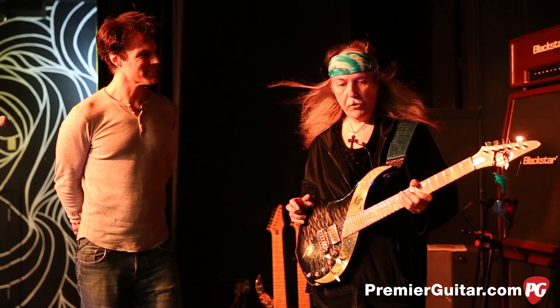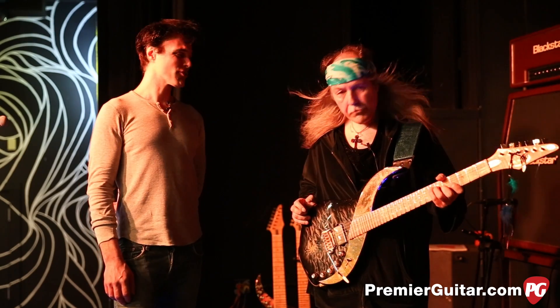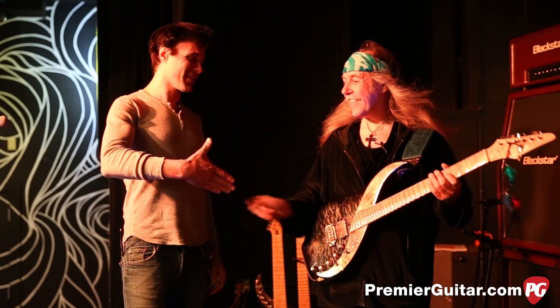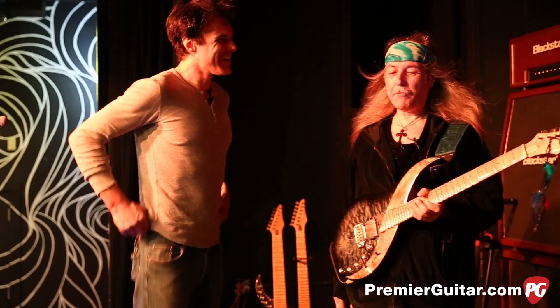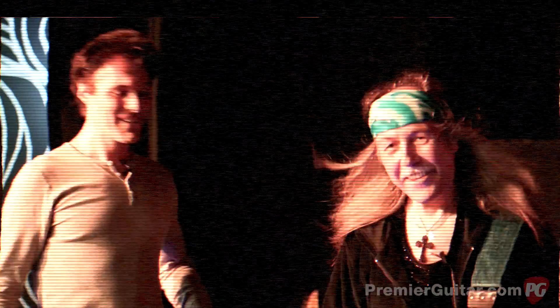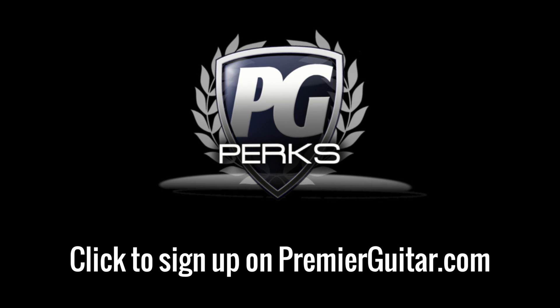It's actually quite simple — it's really in your hands. What a pleasure, man. Thanks for joining us, thanks for sharing that with PG, and enjoy the tour. In England, it would be PG Tips, which is one of their most famous brands of tea. Oh really? Everybody drinks PG Tips. Cheers till next time. Don't forget to sign up for PG Perks, your all-access pass to exclusive gear giveaways and discounts on PremierGuitar.com.